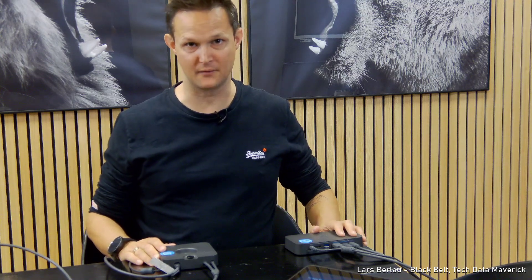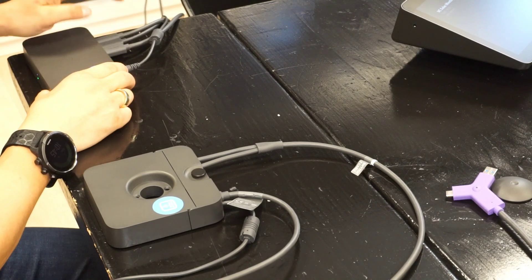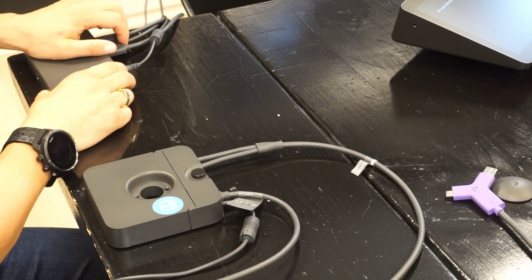Let's look at how we connect everything on the Logitech switch. First of all, we have the switch hub, which should be placed near the display. We have power for that one, the HDMI cable, and the USB-C cable for the PC.